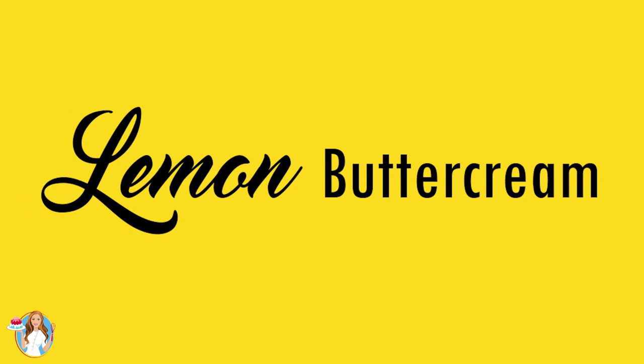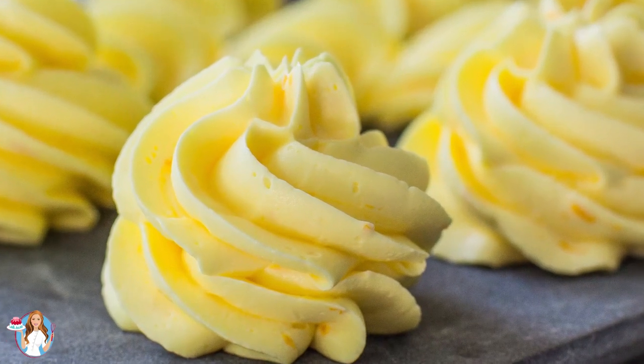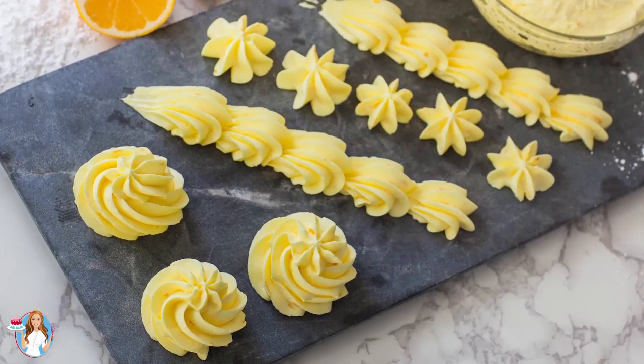Hi everyone and welcome back to my kitchen. Today I have a new Back to Cake Basics episode for you, and today I wanted to share with you guys one of my new favorite frosting recipes: the best ever lemon buttercream. This buttercream is seriously amazing — you guys are going to love the flavor of it, it's so delicious.